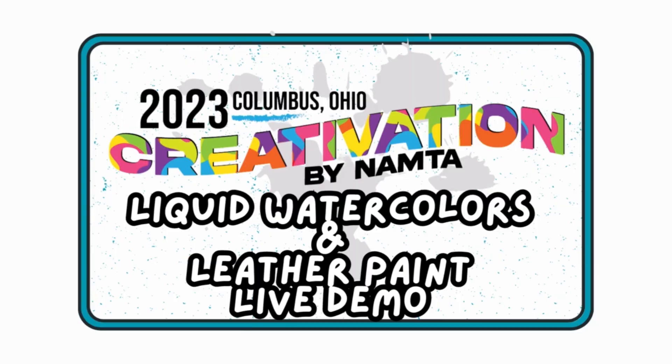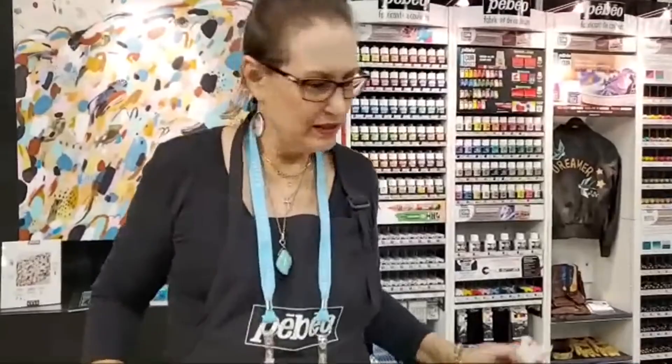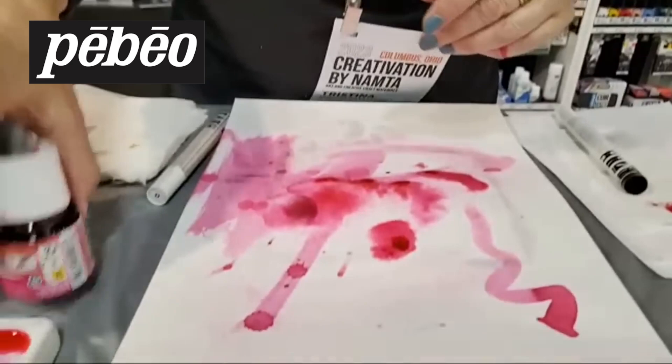Hi! What are you guys playing with today? How are you? So what are we playing with today? We are playing with the liquid watercolors called ColorX by Peveo.